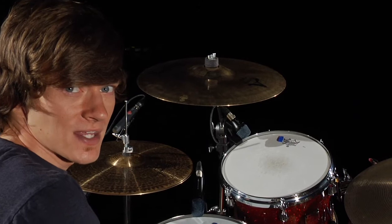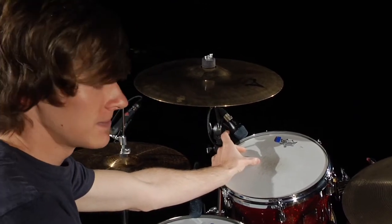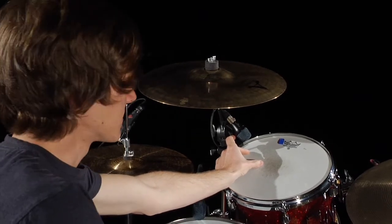When micing toms, you'll want to follow the same rule of thirds. You want to mic the middle third of the drum — not too far out and not too close to the center.